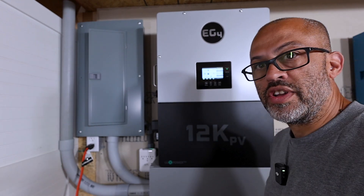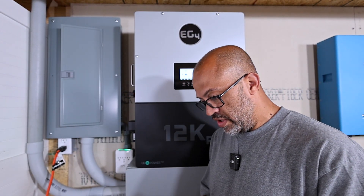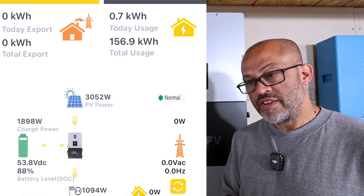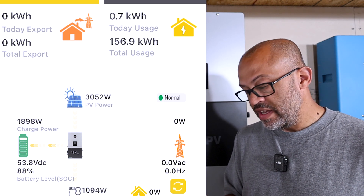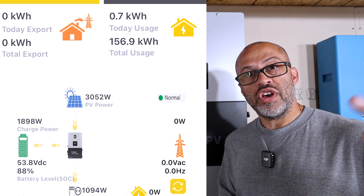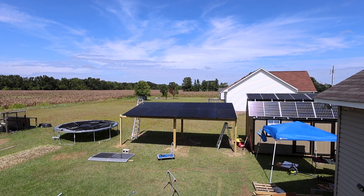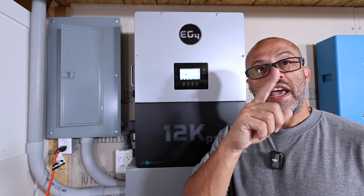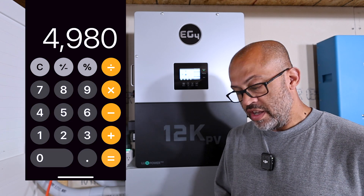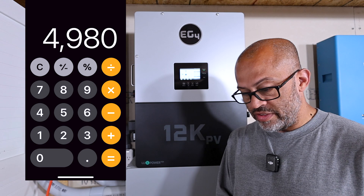Right now the sun must have come back out because we've got 3,046 watts coming into the system. Let me pull it up on the app — 3,052 watts coming in, 1,094 watts going out, 1,898 watts going into the battery, and the battery's at 88% state of charge. I've got 12 of the Sirius 415-watt panels up there — that's 4,980 watts of panels total — and at past 4 o'clock we're pulling in over 3,000 watts.